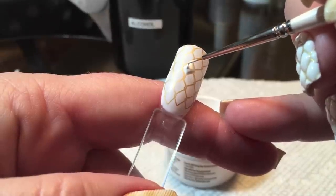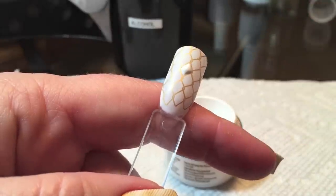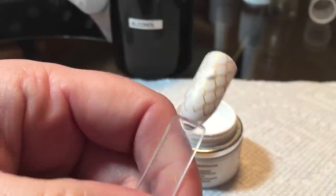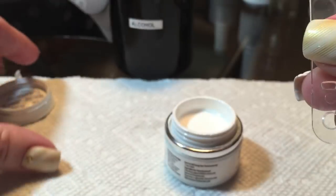As you can see, these are thick and very pigmented. And there you have our first part of that.